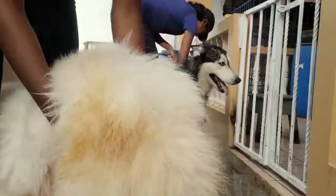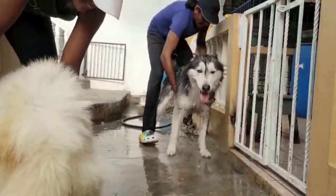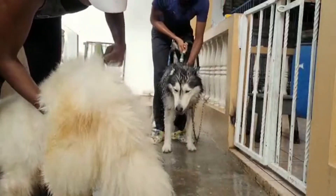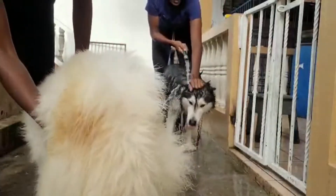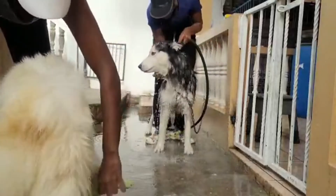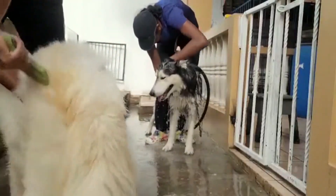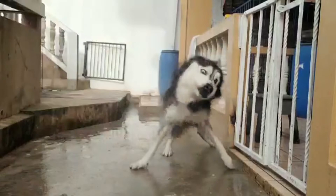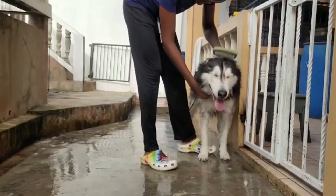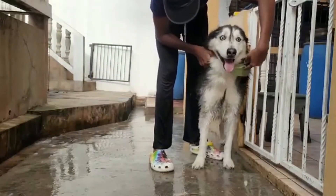We're back to rinsing off Hero for round two. He got a good soak in while we were brushing out Elsa and Chili. You can see I'm still brushing out Elsa, trying to get her booty — she's fighting me, but it's necessary. Hero is getting rinsed off and we're making sure to get all in between his toes, because a lot of fleas and ticks tend to gather there.